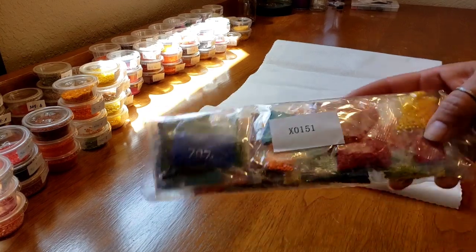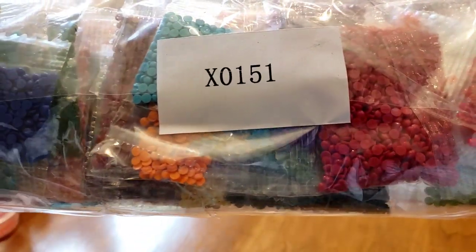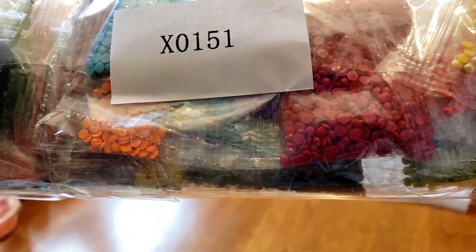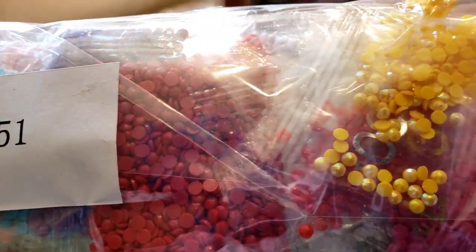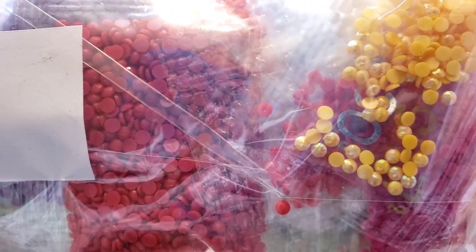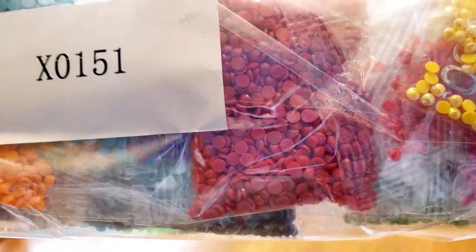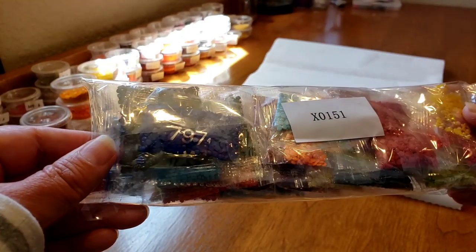Look at these - are they all AB? I don't know, but can you see this yellow one right here? That's the AB covering - that's the aurora borealis - so for sure on the yellow. I can't see it on the red; we're gonna have to open it up. I only see it on a few.